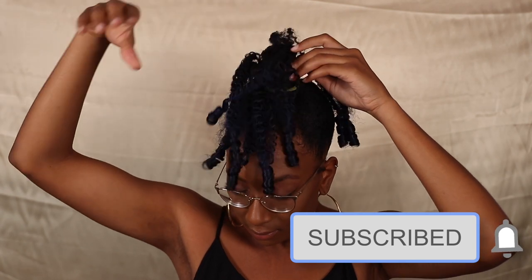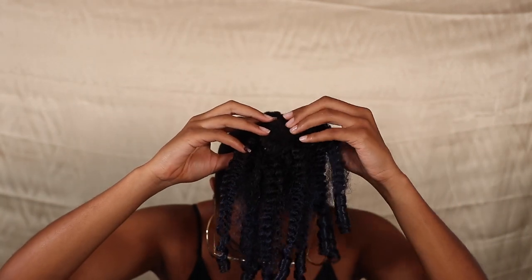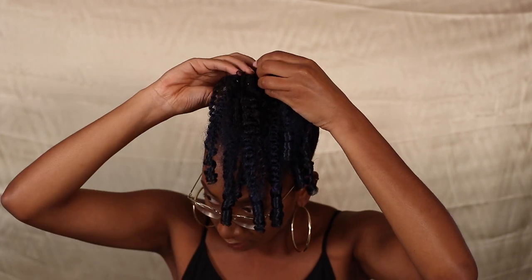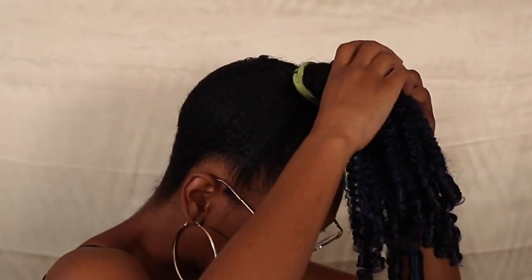I'm going to be attaching — I believe I used maybe four or five different sizes on my bun. I just attached each section to my bun and kept adding until the size was as thick as I wanted it to be.